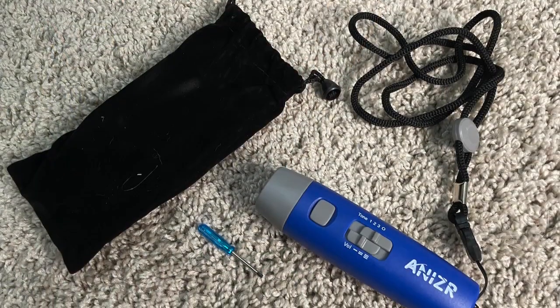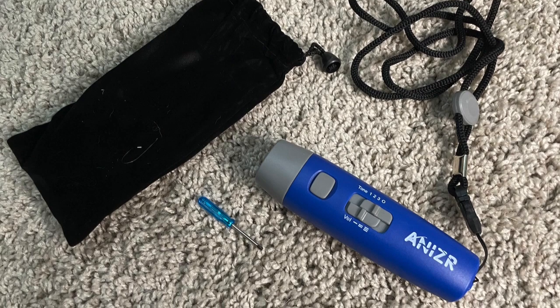Let's find out what this thing is — an electronic whistle, no clue. We've got a little bag here with some extras: a little baby screwdriver, some batteries, and a lanyard. Here's our whistle, and this is the brand name Anizzer — not sure how you say that. There's the whistle. This appears to be the battery door, so let me get that open and go ahead and put the batteries in.